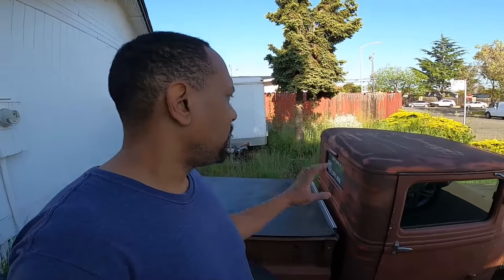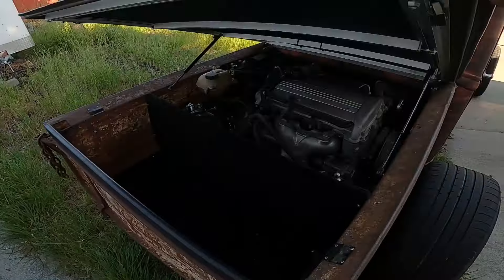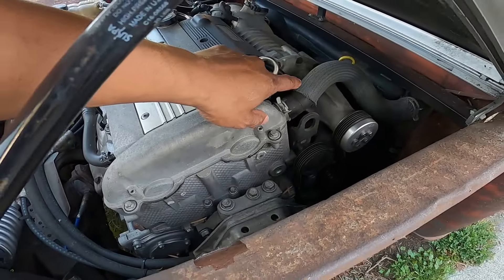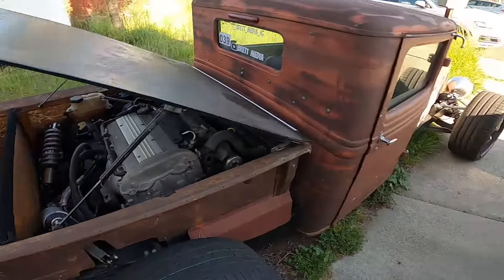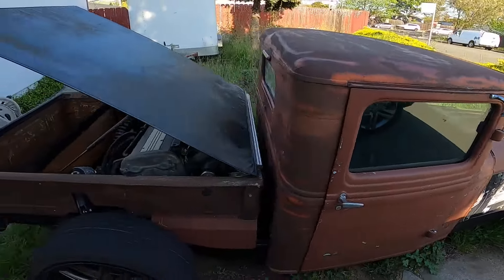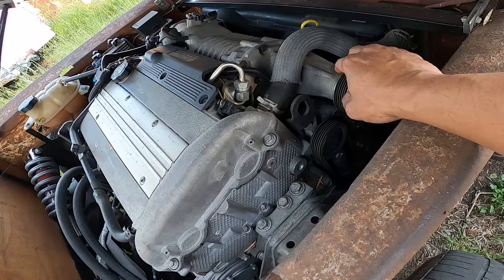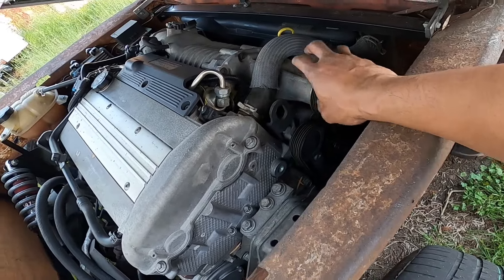No real big plans for the '33 right now, but let me show you where it stands. It's a mid-engine build running a 2.0-liter Ecotec engine out of a Chevy Cobalt with an M62 supercharger. It's got the stock transaxle, QA1 coilovers cantilevered in the rear, QA1 coilovers up front as well, and a five-speed manual transmission.